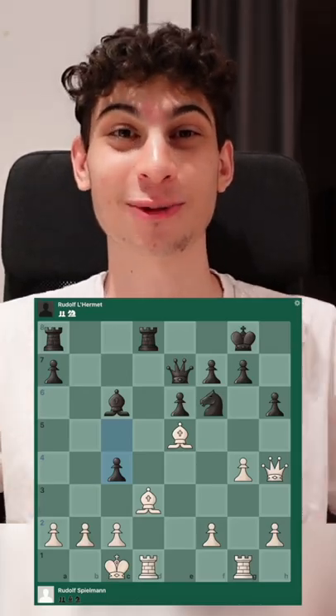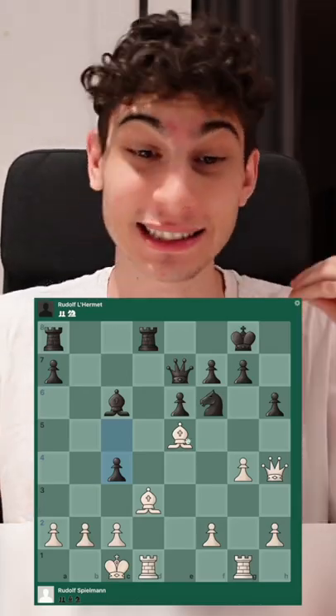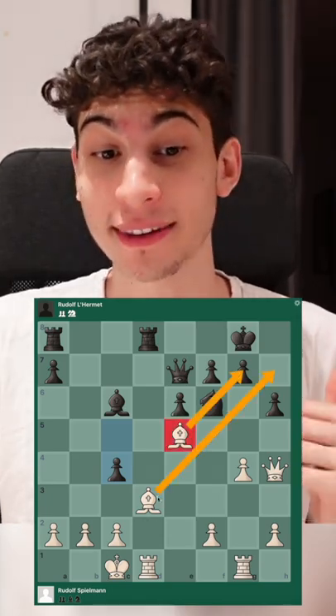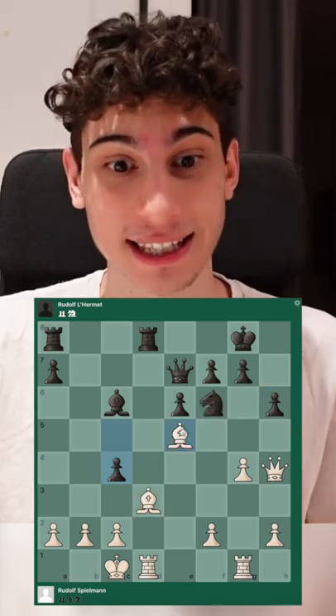Mating motifs: the bishop rays. What I mean by rays is literally rays of sunlight. Here the bishop pair form nice rays of sunlight, and this is super strong against the king.